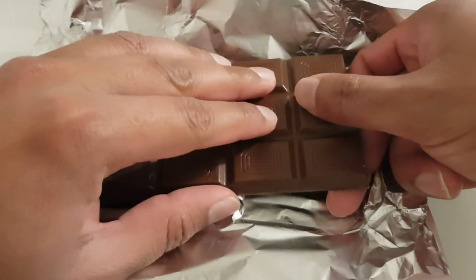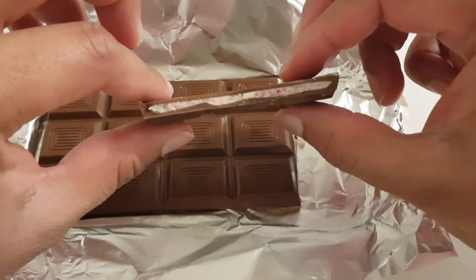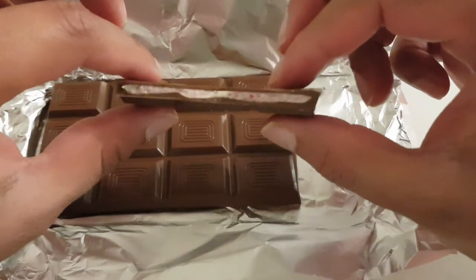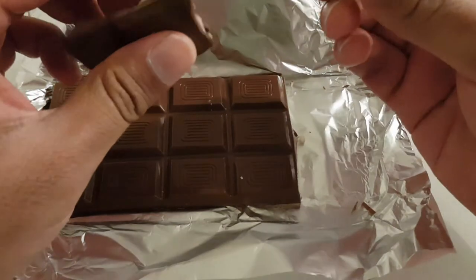I'll just break this now to see what it's like — and there we go. You can see there's a milk filling in the middle there. It does look quite tasty to me, so I will try it now.